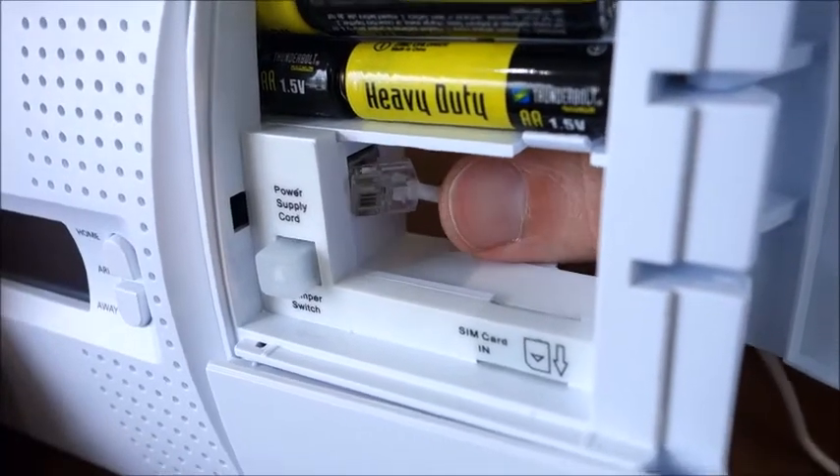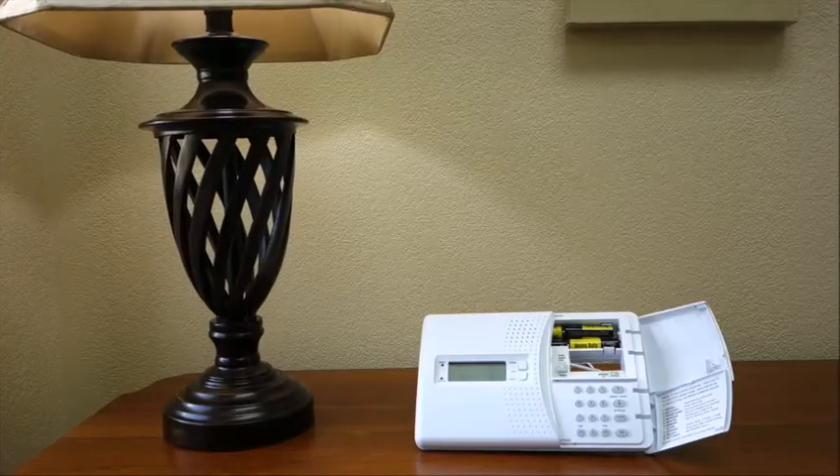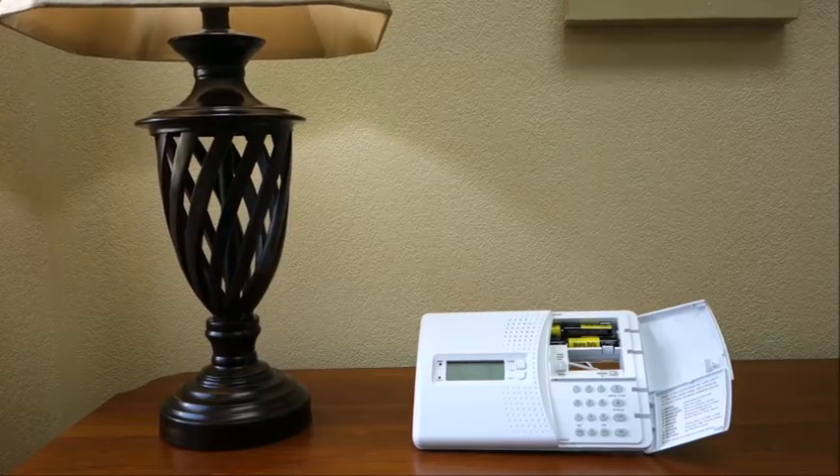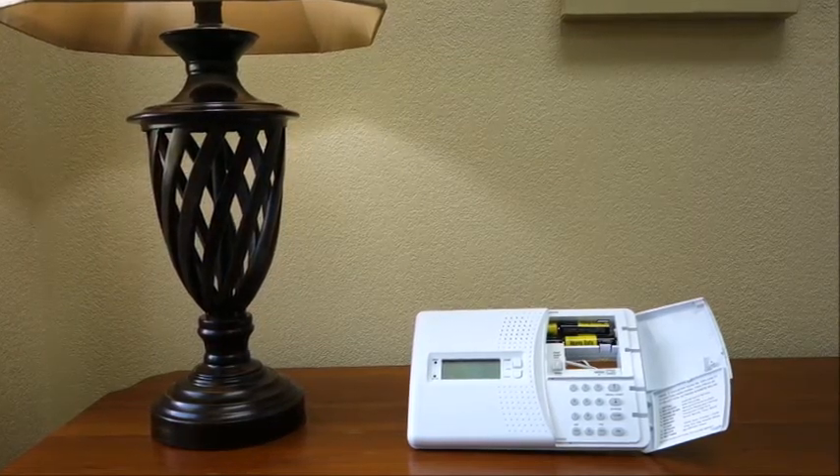With the compartment door still open, we'll connect the power supply. The GSM console includes a SIM card reader for use with cellular SIM cards that allow the console access to GSM networks.